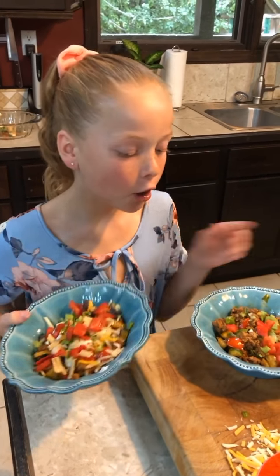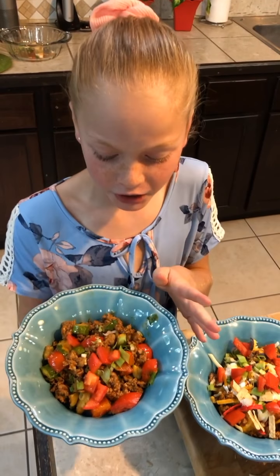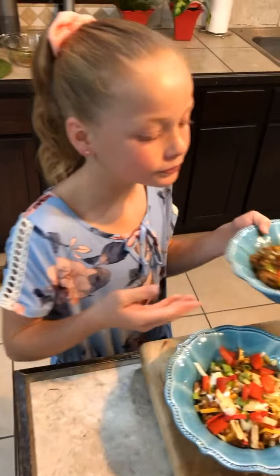Just remember, all the cool kids hang out in dairy-free land. Doesn't that look just delicious? I'll be back with more recipes. I hope you enjoyed this video. Bye!